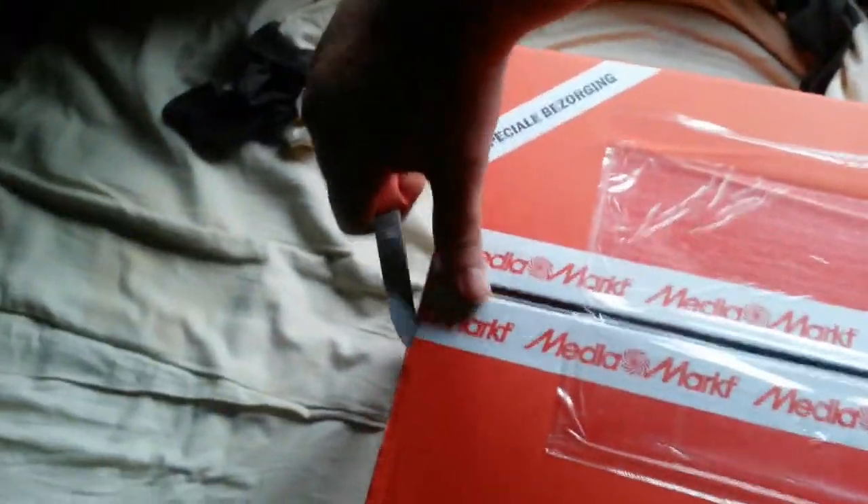It's going to get a little tricky to open it with one hand, since I'm holding the camera in the other.